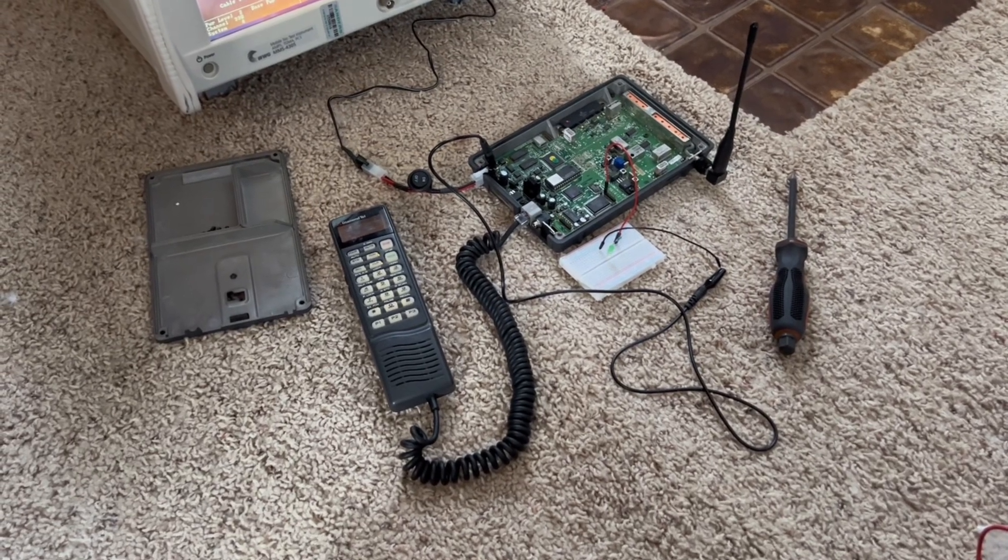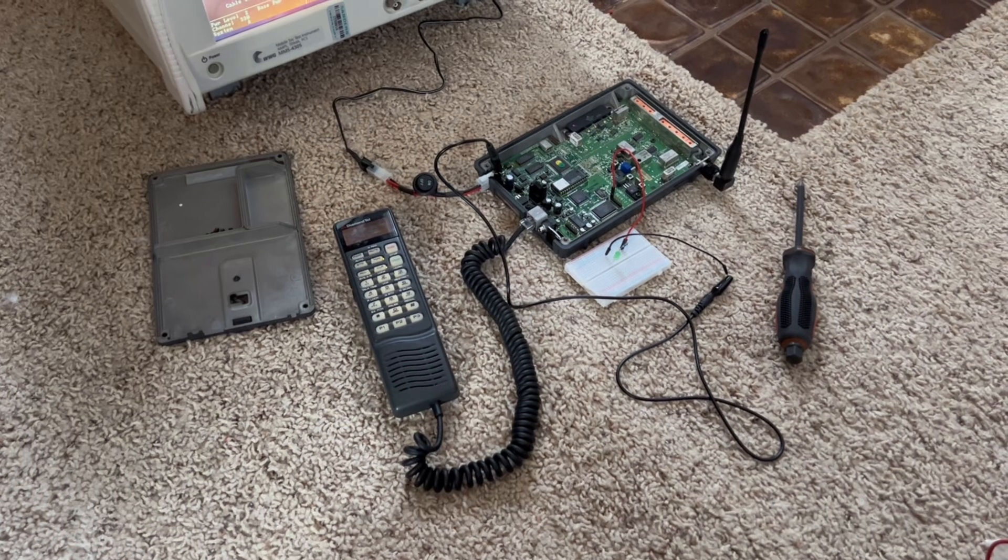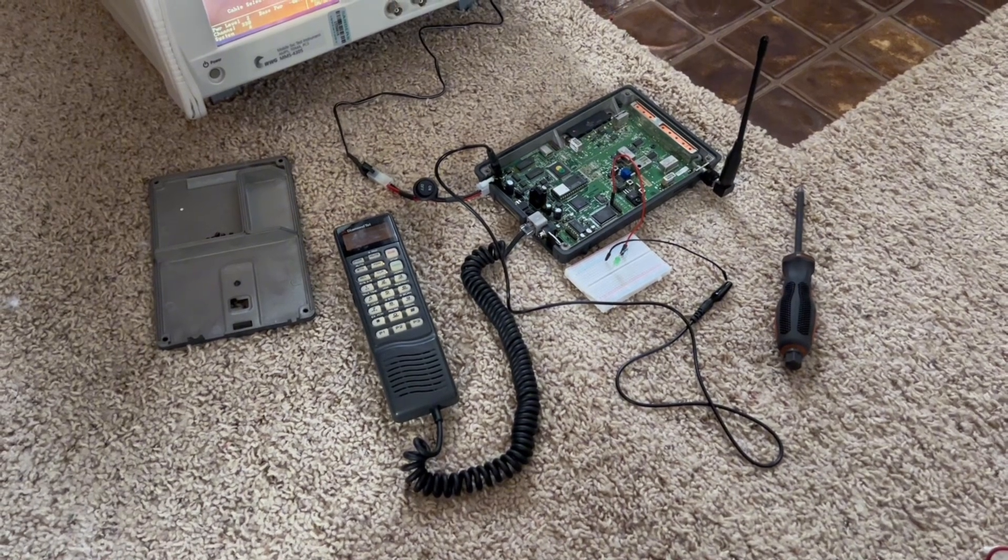Here's a quick demo of how this car phone was able to beep your car's horn to let you know you have to run back to your car to answer that very important phone call.